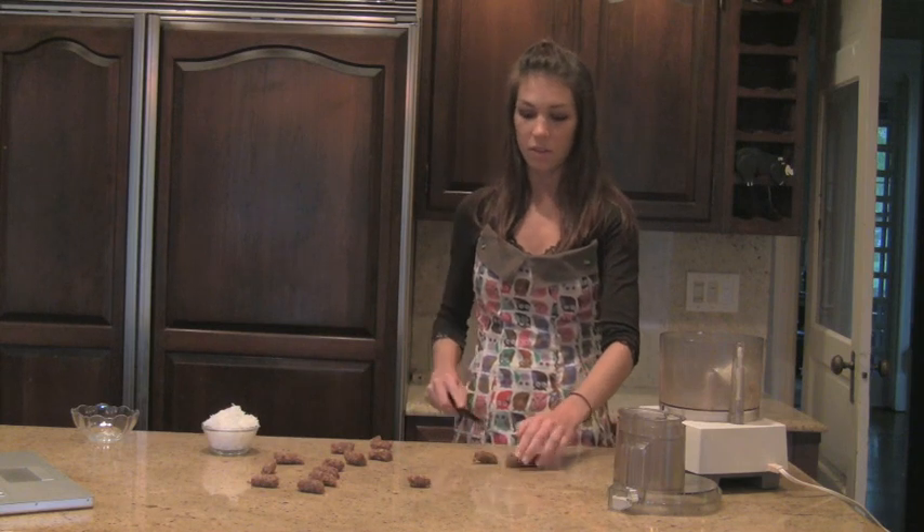And they're a great thing to have in your refrigerator at school. Instead of a chocolate bar, I can eat a bite of this. And it really does take away the craving.